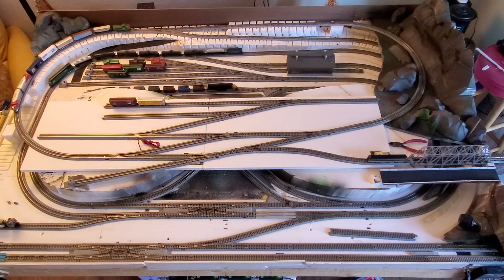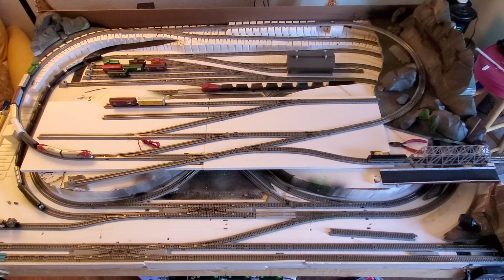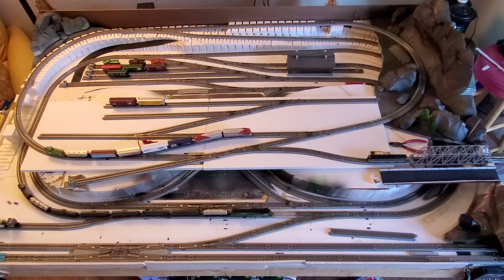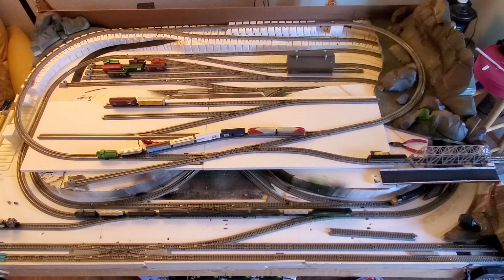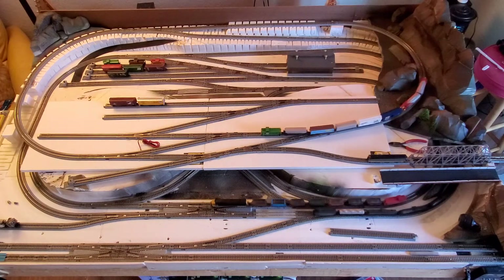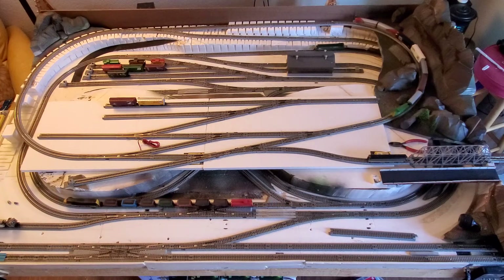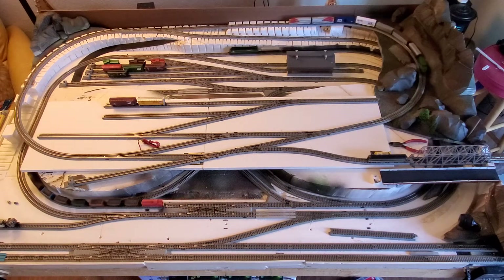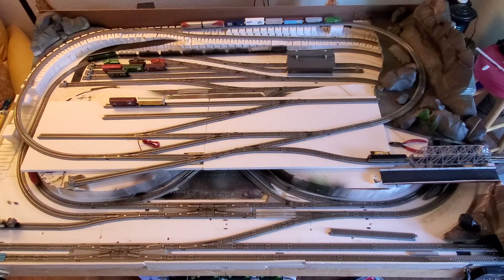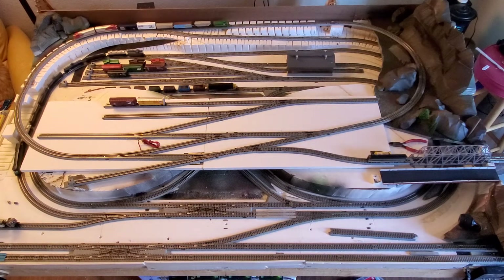Instead of four loops I've got three, and I think that works a lot better. I've got a lot of open space in the front where I can put in buildings and industry. On the upper deck there's going to be a ton of space for industry as well — you can't really see it right now because it's not finished out yet and sort of gets lost in the white.